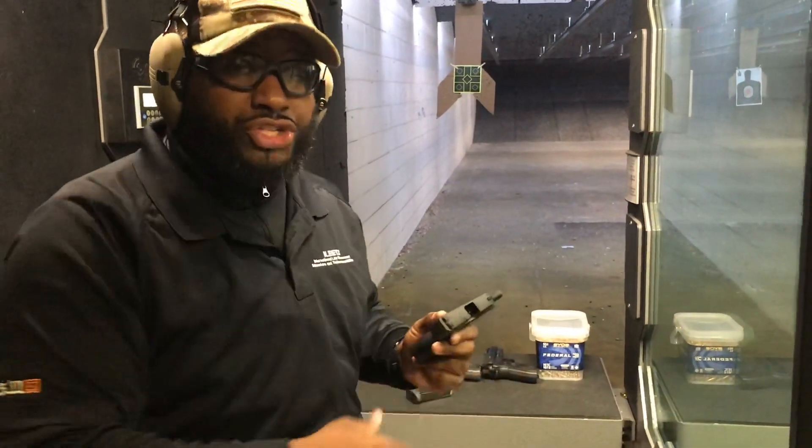Now, before we try this, remember the three firearm safety rules: assume every firearm is loaded, point that firearm in a safe direction, and keep your finger off the trigger. We're going to try this at 5 yards. Most armed encounters are between 2 and 5 yards according to FBI studies, so we're going to try it at the maximum 5 yards.